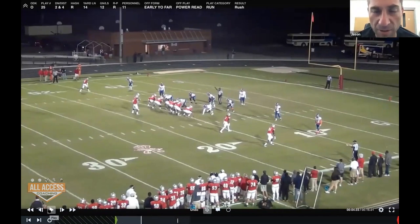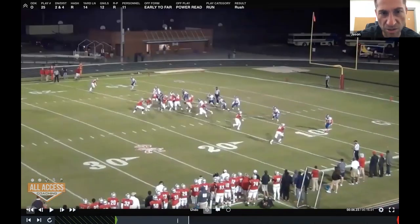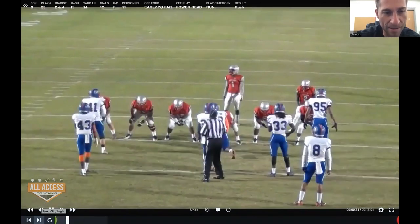Any time we use a sniffer, a tight end, or motion, this guy is taught to do what we call cruising the box. He's going to arc and then take care of the scrape player, with his eyes up for any edge pressure. We're just trying to gain a hat at the point of attack. This is 11 personnel — the beauty of our system is we can be so multiple. That's just a backup D-lineman playing tight end right there. You'll notice he arcs, the end squeezes, and we hand the ball off to the back.